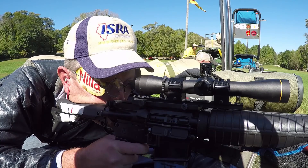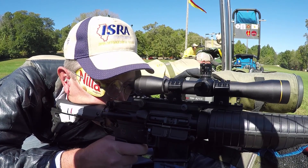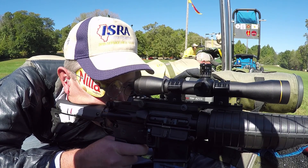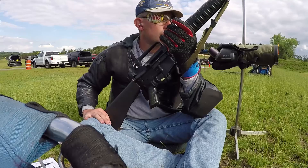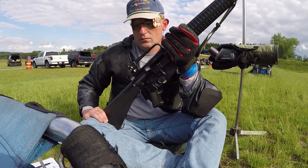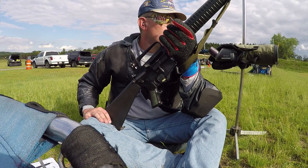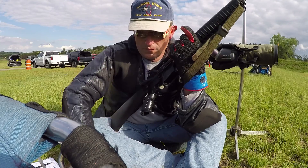When shooting rapid-fire strings with the scope, the flow from shot to shot just seemed more natural. I felt like I was smoothly shooting one shot after the other without hesitation. With irons, the process just seemed like it was separated into discrete steps: shoot a shot, reacquire sight alignment, and then shoot again. The scope made rapids feel like I was done with the string faster than normal.